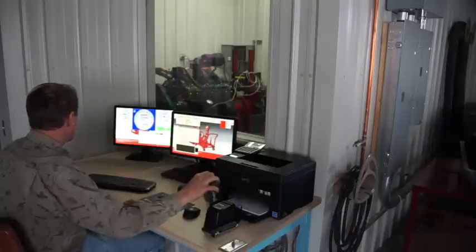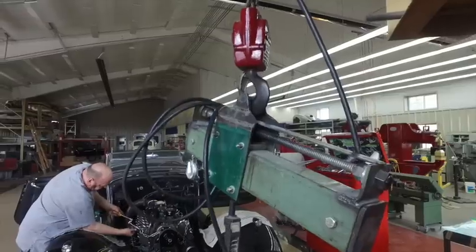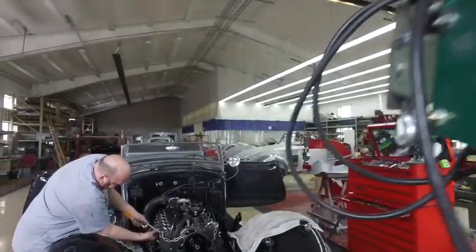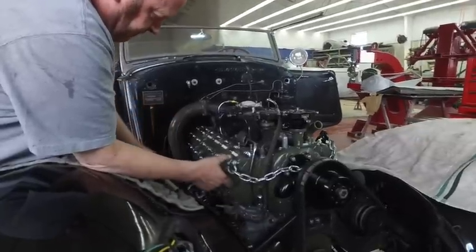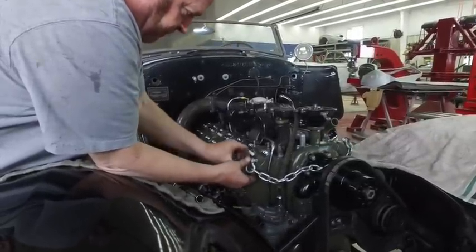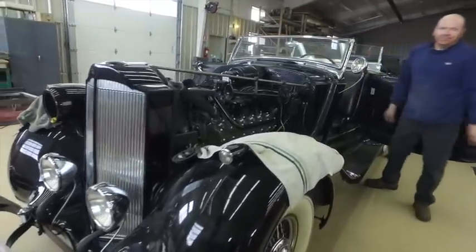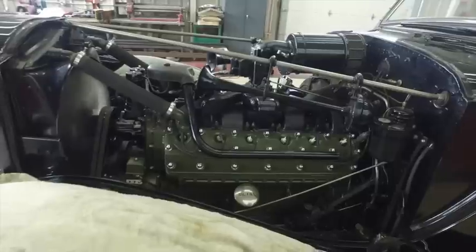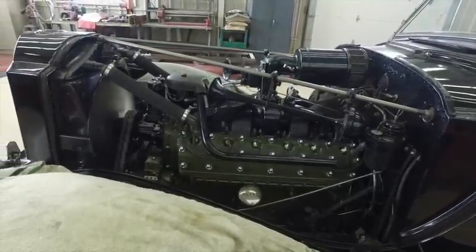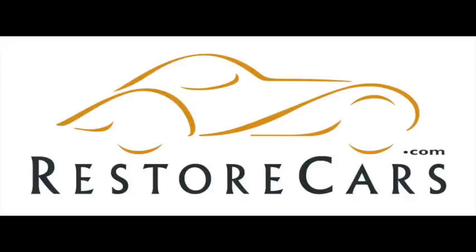Once I know that it's right it comes back off the dyno. We assembled this one over in our body shop because we have a 2-ton jib crane over there with a load leveler — one guy can assemble these engines over there, it's a really neat setup. So back into the car and it'll be back on the road. We also have a chassis dynamometer and we'll go ahead and put this on the chassis dyno to make sure everything is good before delivering to the customer. That's pretty much how it all goes — whether it be a Packard, a Lincoln, or whatever. Thanks for watching, take care.